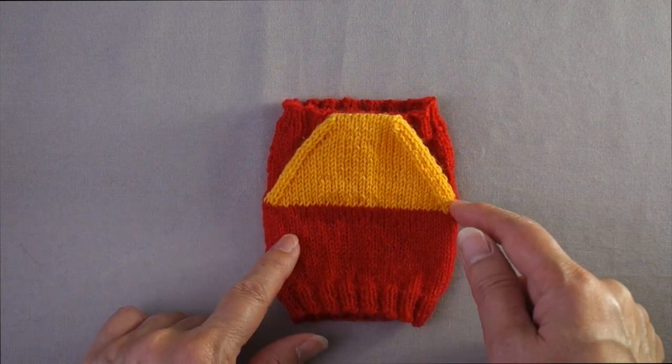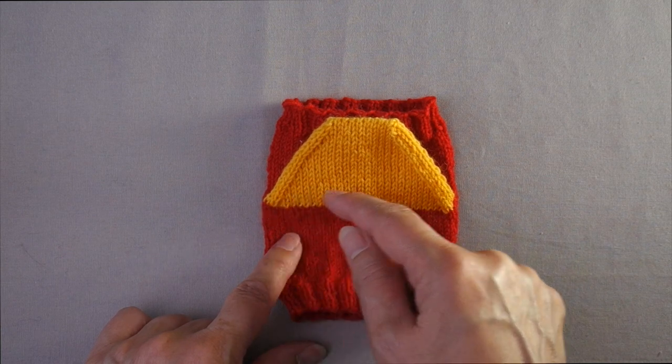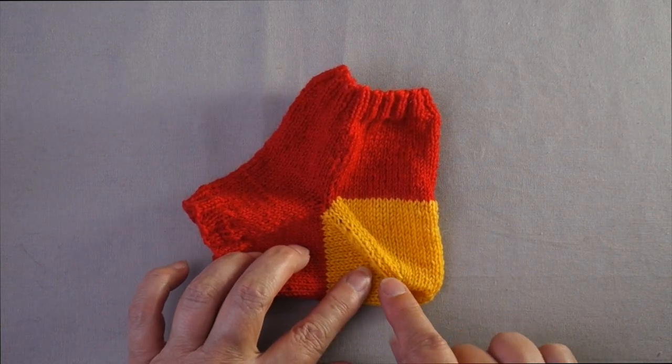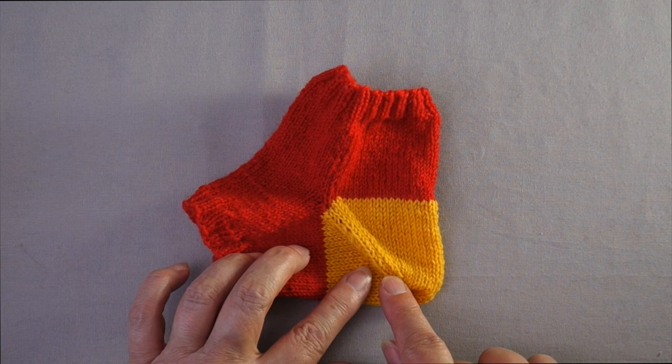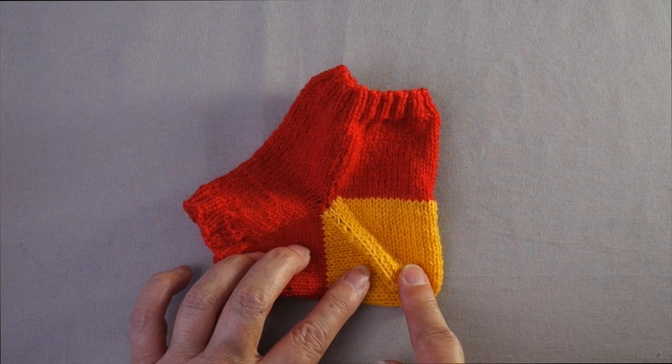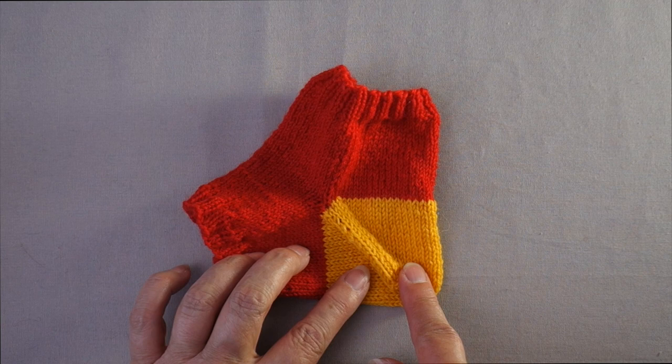The depth of the heel is 50% of the heel width, so an 8-inch sock will have a heel 4 inches wide and 2 inches deep. This is a fairly shallow heel, which is why many people find this type of sock uncomfortably snug across the heel diagonal or impossible to even get on their foot. The depth of these heels is directly related to their width, unlike a heel flap which can be knit to any length regardless of its width.